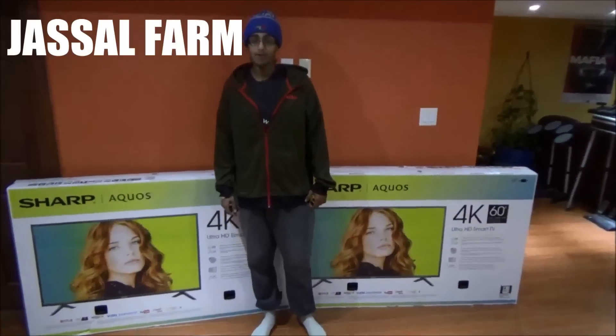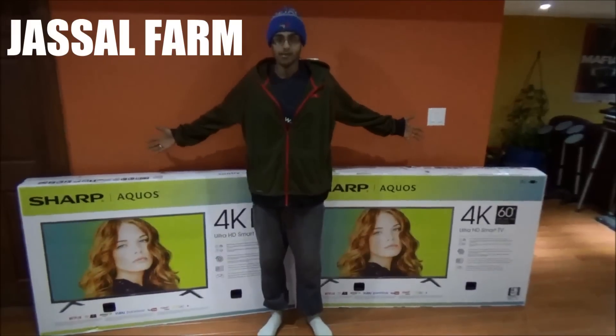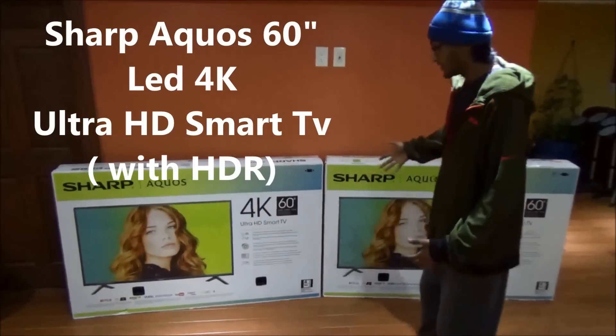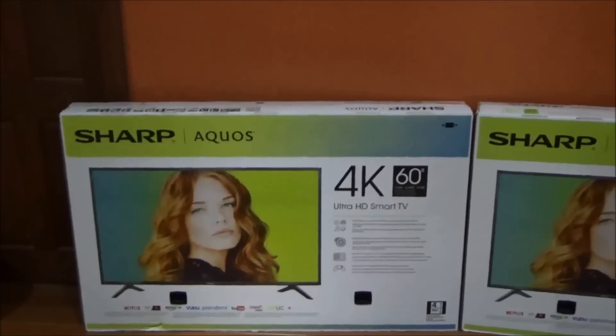What's good guys? JustLeftFarm here for you guys today. Today we've got an unboxing of a Sharp 60-inch Aquos 4K Ultra HD Smart TV guys. This TV is incredible. I picked up two of them from Black Friday because you can't beat the deal.